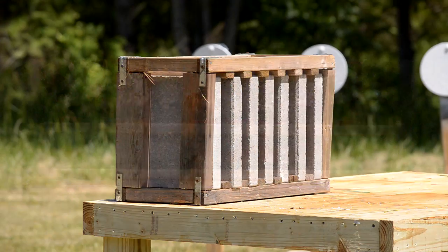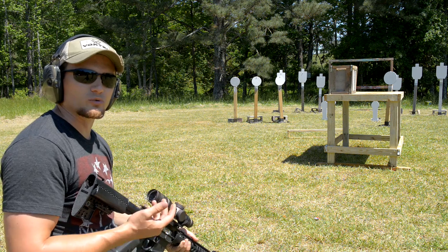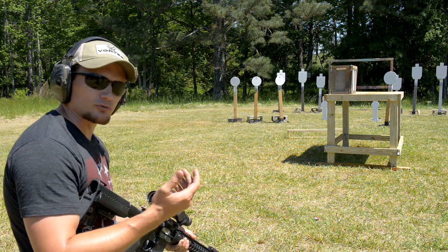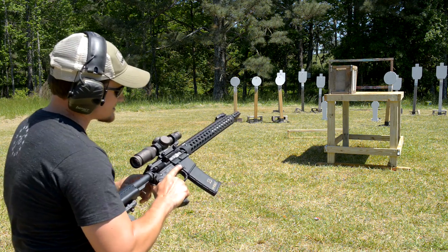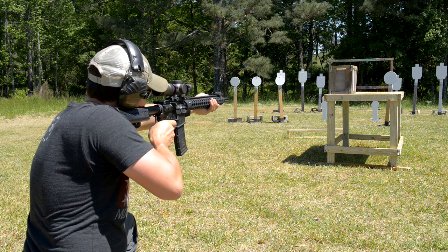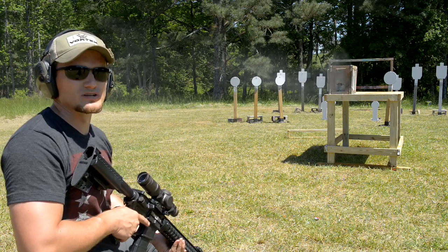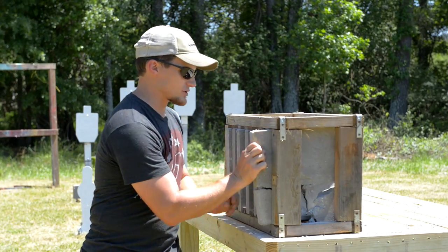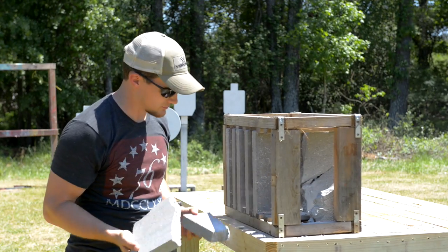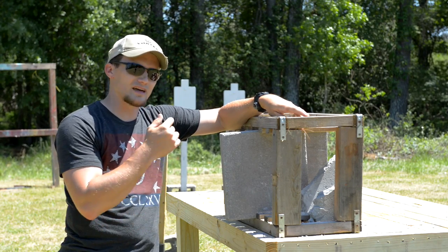We've got several concrete blocks — inch and a half thick — set up here on a little baffle system. We're going to see how many blocks the Extreme Penetrator will punch through. Some of us are saying it'll stop at two or three, some say four. Let's put it to the test. So we went through two blocks and stopped at number three. Block one broke, went through, block two broke, and block three is unscathed. Concrete is no slouch.